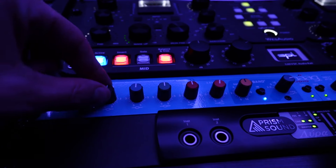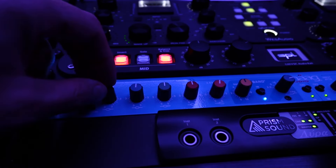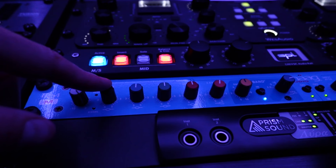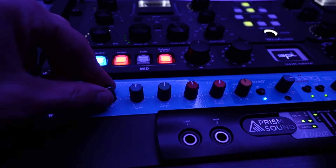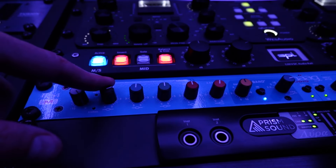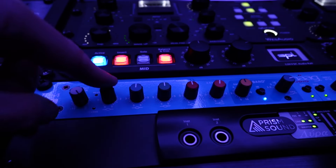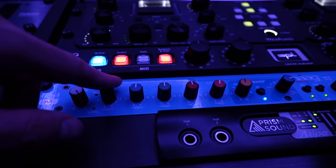This sub frequency band is incredible — already enough reason to get a MAG EQ4M. It starts at 10 Hz. So if you're mastering EDM, you can bring out the low end punch. It sounds super tight, solid, powerful, and absolutely not muddy. This is an absolute secret weapon in your mastering EQ when doing dance music.